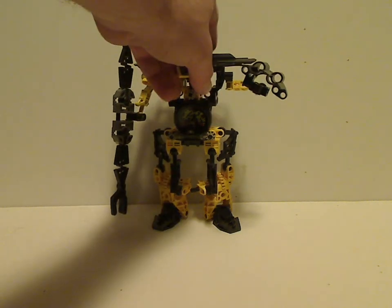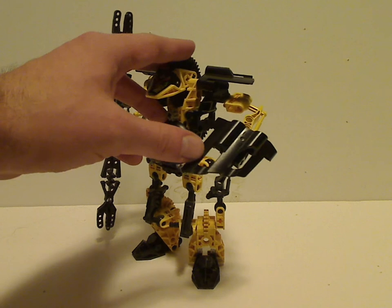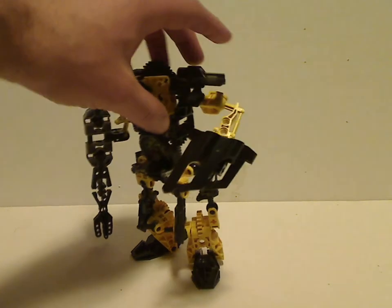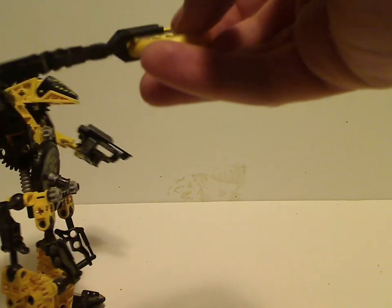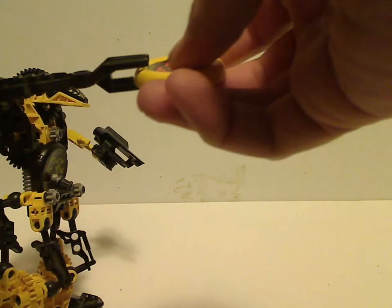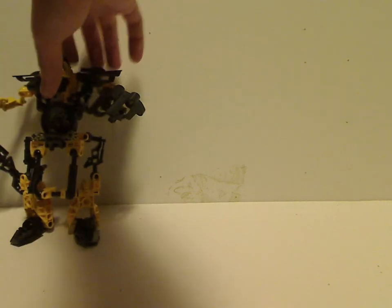On one arm he has a Technic panel that's supposed to look like a gun but doesn't shoot — similar to Spark. On the other arm, which looks like a staff made of two Throwbot arms, you can put a disc in and fire it out. That's about it with Blaster.